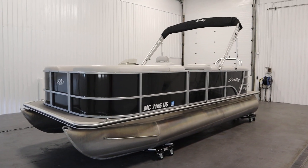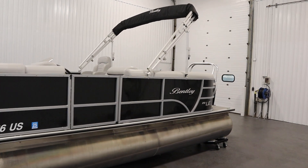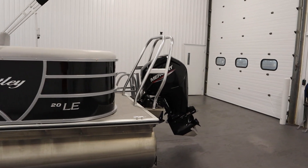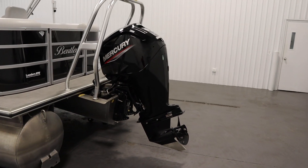Today we have a clean 2022 Bentley 200 Cruise LE with only 80 engine hours. This pontoon boat is powered by a 90 horsepower Mercury Command Thrust four-stroke EFI outboard.